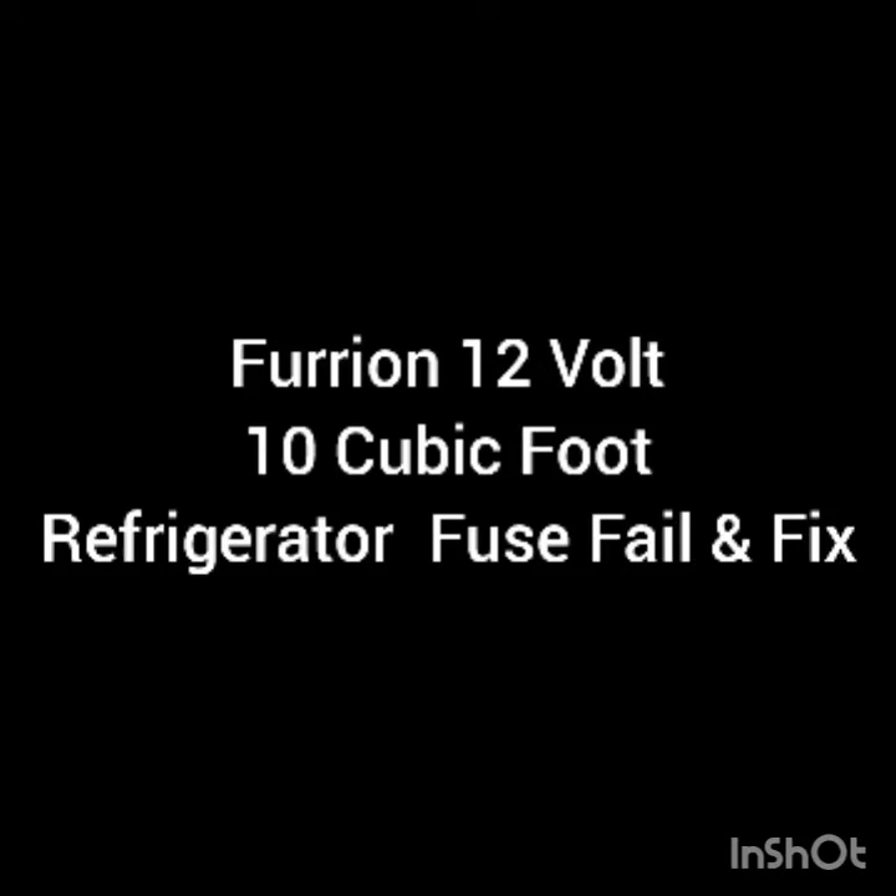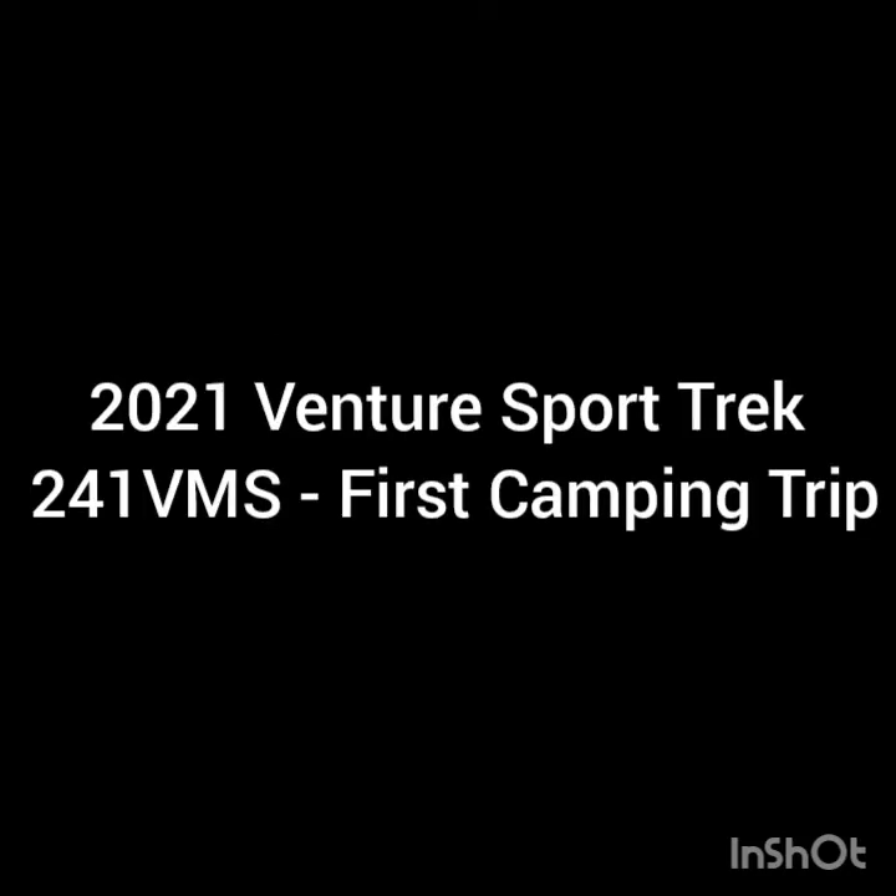Here's a simple video illustrating how to replace the failed fuse on a Furion 12-volt refrigerator. Unfortunately, it's not a matter of if this fuse will fail — it's when this fuse will fail.